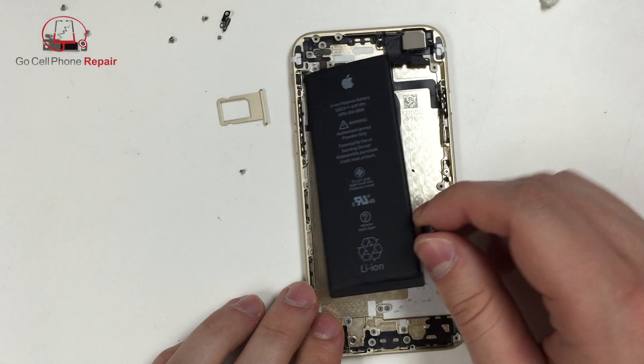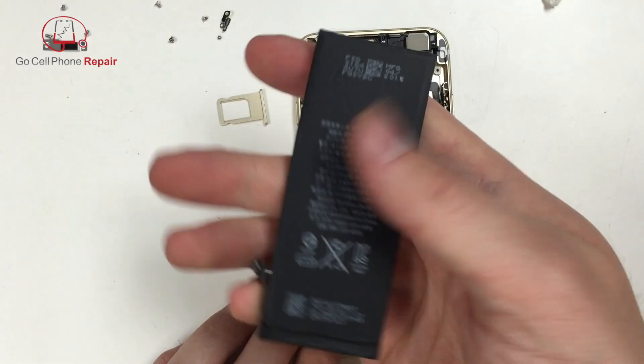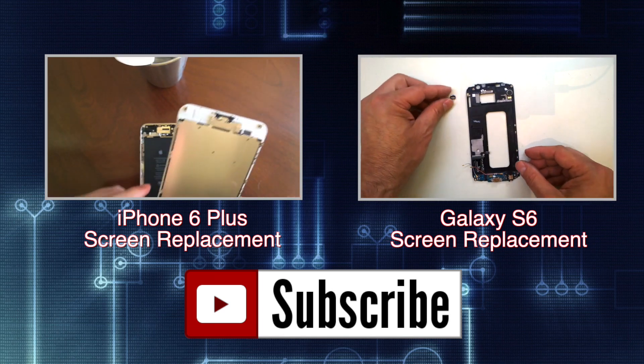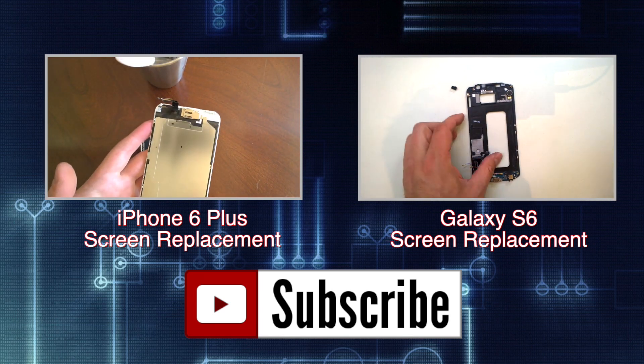Once you get both of those strips removed, you can easily take the battery out and dispose of it properly. If you found the video helpful, hit the like button and feel free to share it on the social network platform of your choice.